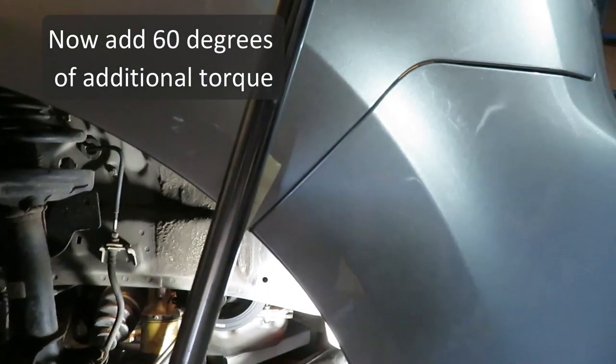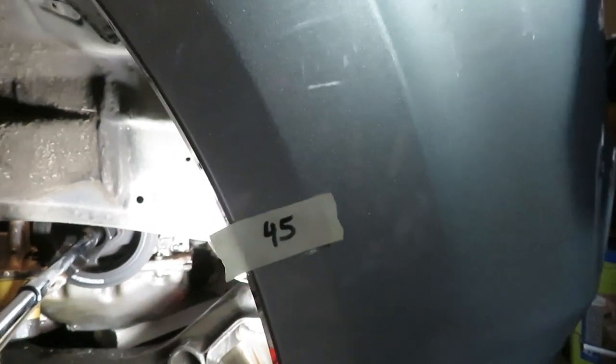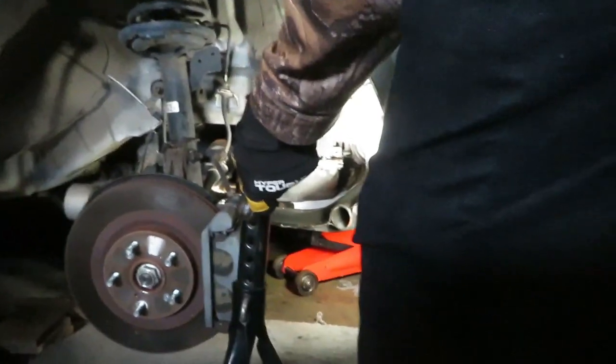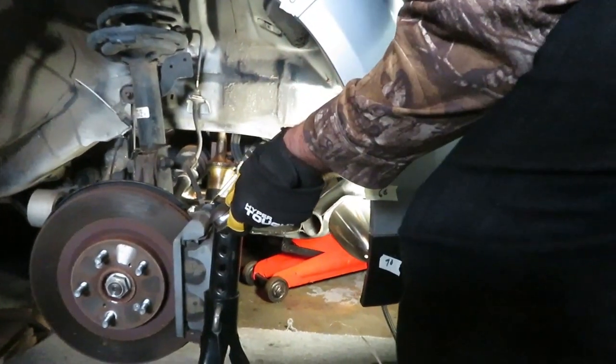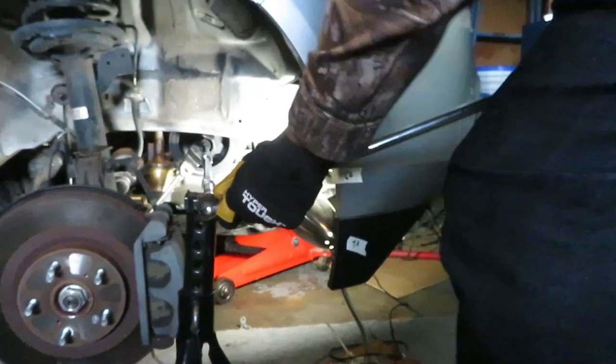Now to get to the 60-degree additional torque, we've gone outside the wheel well. I've marked it at zero, all the way down to 90, just to get a relative idea where 60 is. So we'll use our breaker bar and shoot for 60. And we have it — we hit the 60.